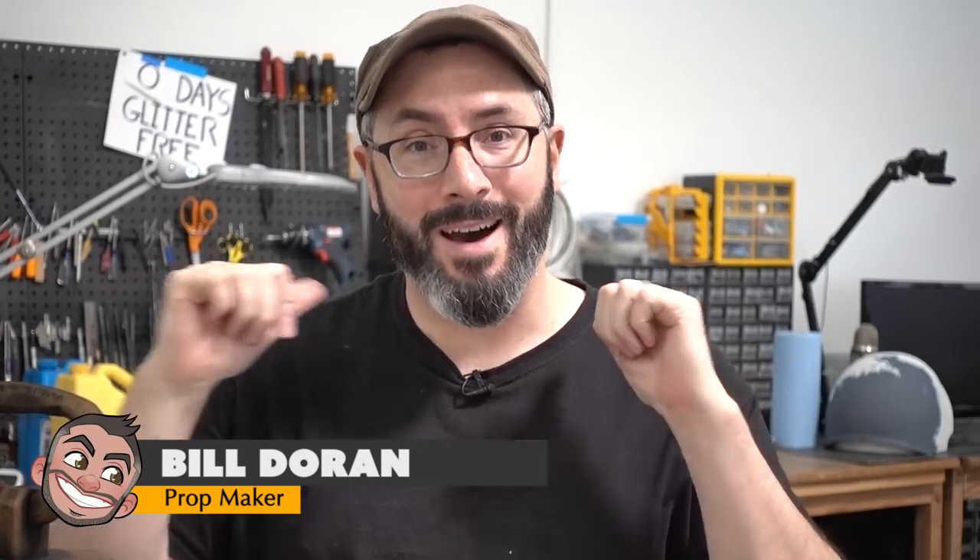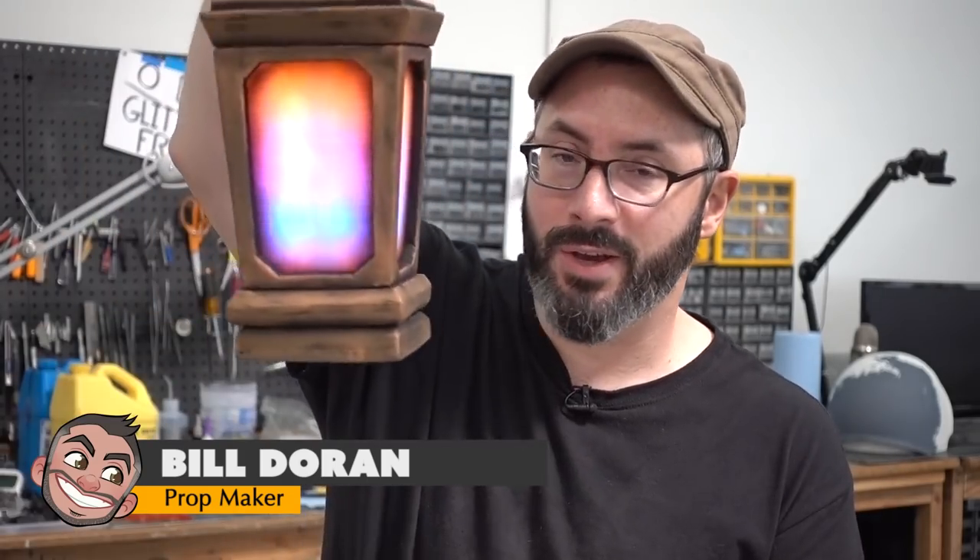Ahoy, fellow maker! Hello there, fellow maker! Welcome down to the shop. I'm Bill, and I'm gonna show you how I built this lantern the day before I flew out for Dragon Con. We tend to keep a pretty well-stocked shop around here, so I was able to build this with everything I had on hand, with the exception of the LEDs. I did order those a few days ahead of time.